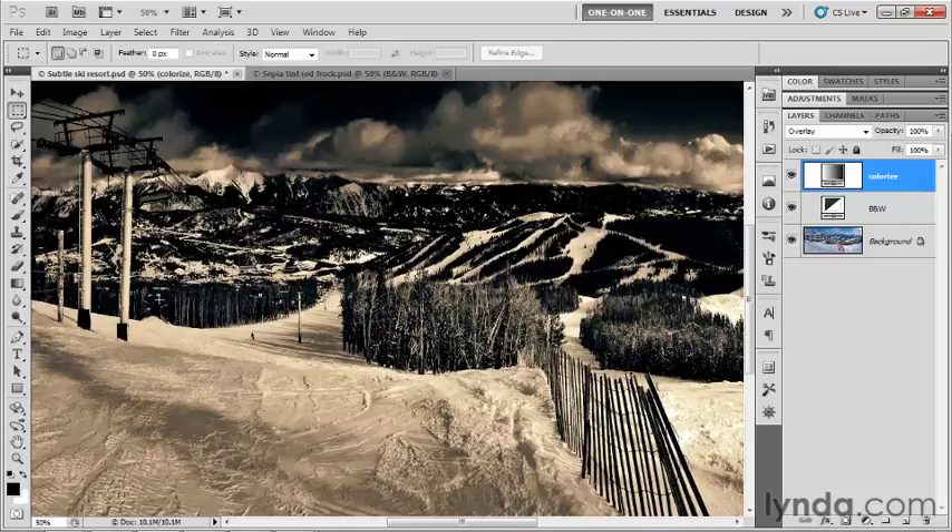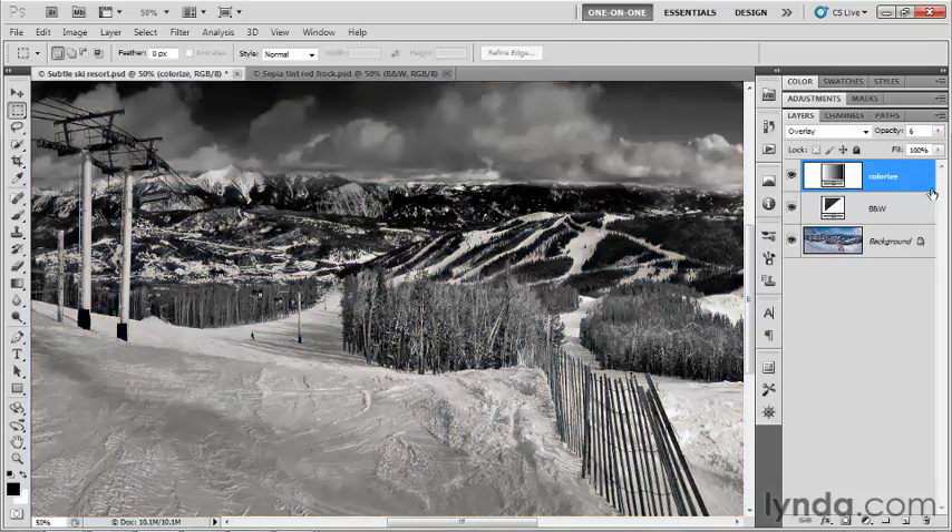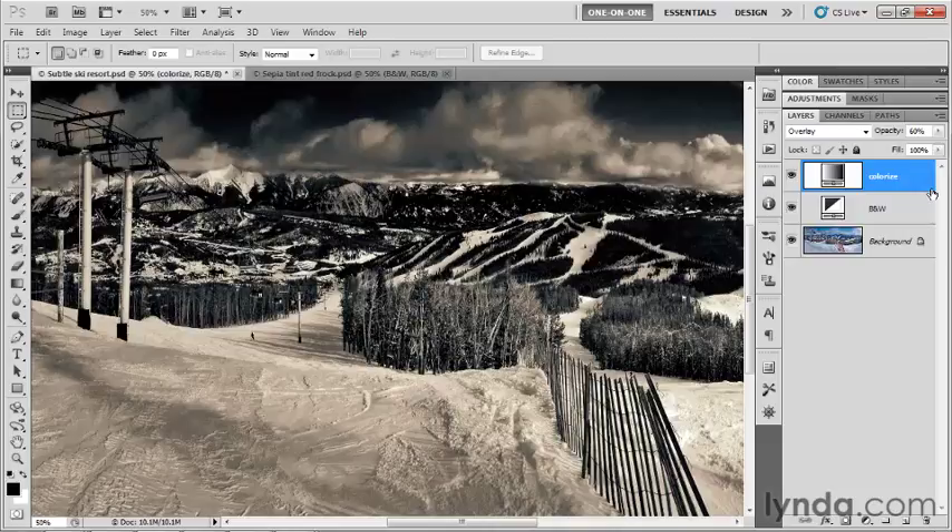Same thing if you're reproducing the image commercially using all four process colors — cyan, magenta, yellow, and black — you're going to get a rich array of luminance levels. Now we're over-darkening the effect at this point, so we could back it off. I could reduce the opacity to 60% and decide whether I like that effect better.